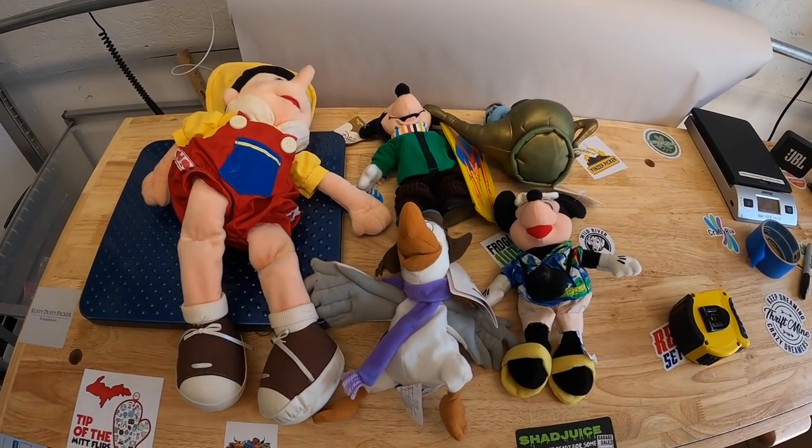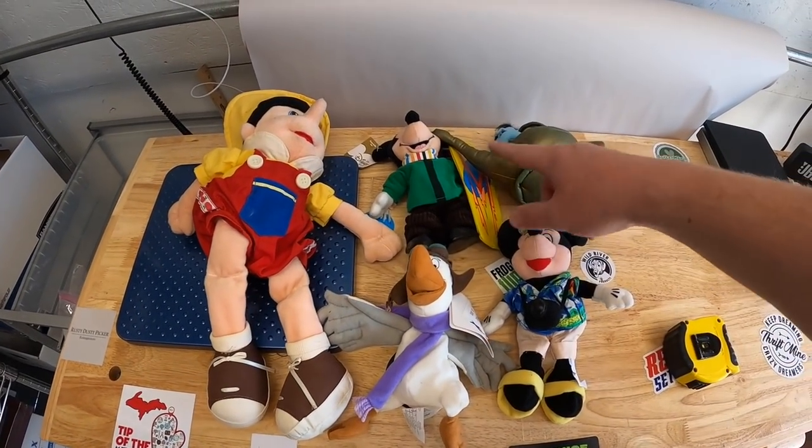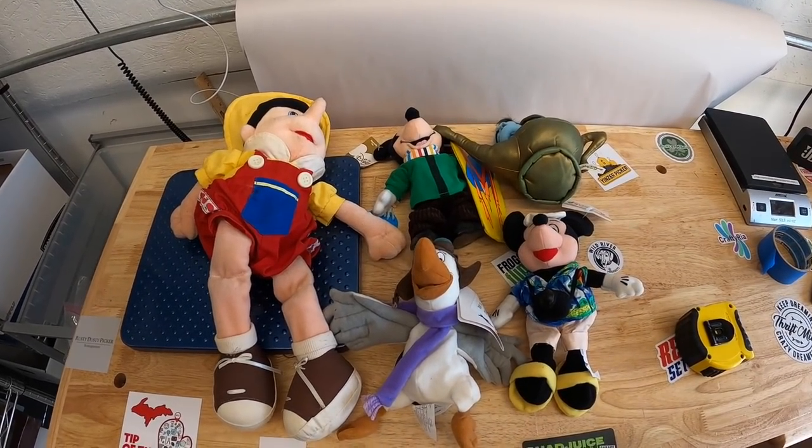First thing is a sale outside of eBay. A viewer named Nancy reached out about a Pinocchio doll and some Disney plushes. I sold them all to her for $30 free shipping. Nancy, thank you so much for the support. I hope you like that stuff.